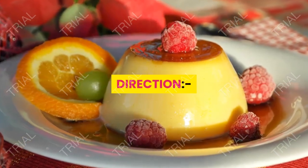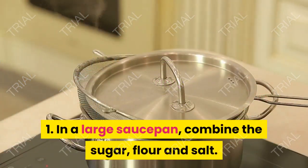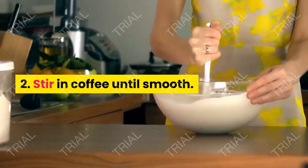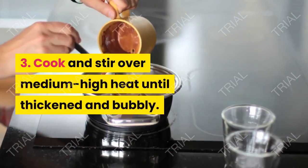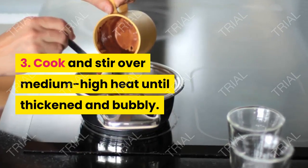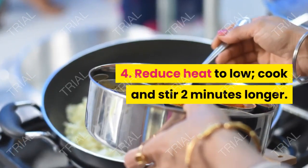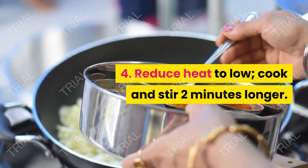Directions: In a large saucepan, combine the sugar, flour, and salt. Stir in coffee until smooth. Cook and stir over medium-high heat until thickened and bubbly. Reduce heat to low, cook and stir 2 minutes longer.